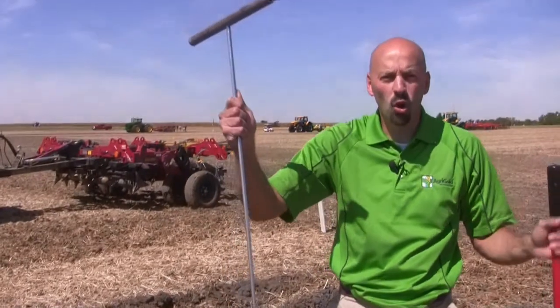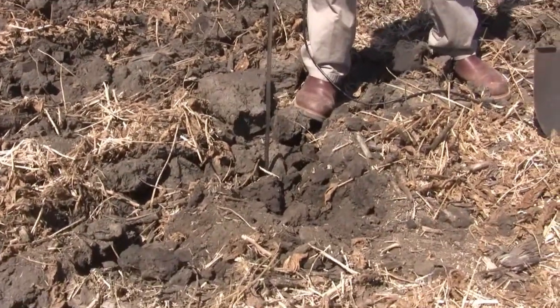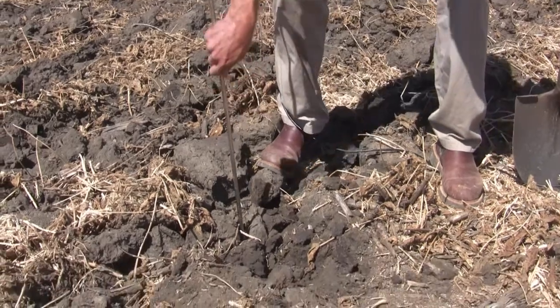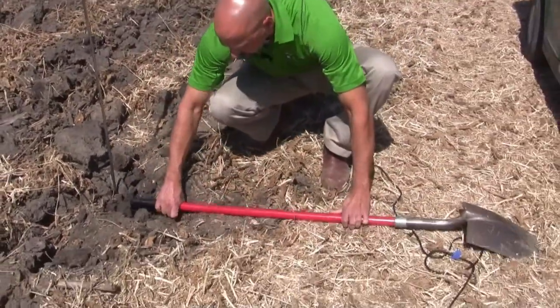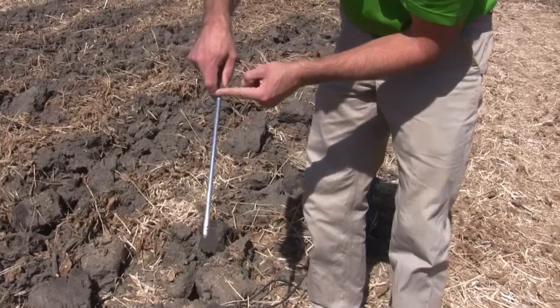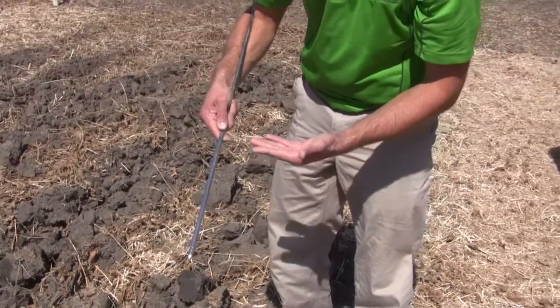Take a tile probe and a shovel or stick. Stick the tile probe down your slot, wherever it is, whatever tool you're using, until you hit bottom. Most growers will just pull it out and measure that distance and say they're running that deep — but that's not really how deep you're running. Stick it back in your profile, lay your shovel or stick on ground that has not been worked yet, run it over to your marker, put your finger underneath that point, and raise it up. That is how deep that tillage tool is really running. We're running a good 12 to 14 inches deep, whereas maybe you thought you were running 18 to 20. This is a quick, easy way to determine how deep you're really running and to follow that principle of half as deep as your tillage tool is wide.